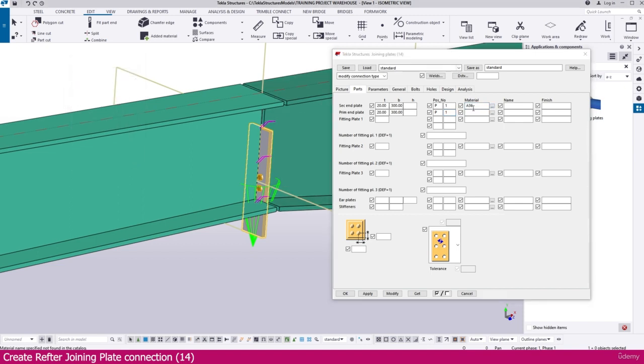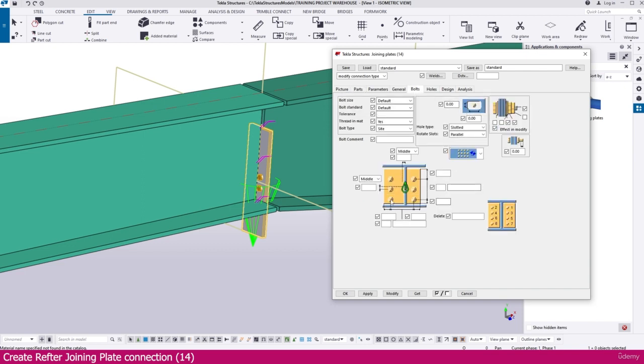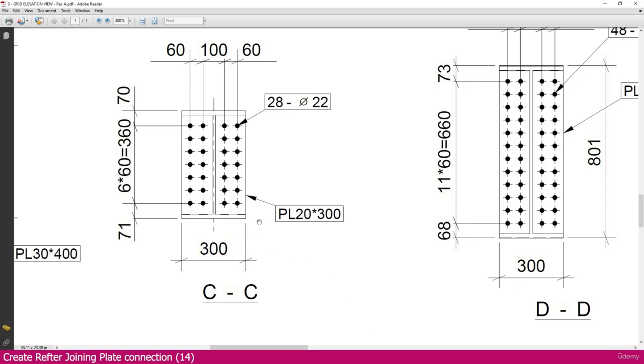Set the material — Control C, Control V — make it 'plate'. If you want, you can name it 'join plate', but just 'plate' is more than enough. Keep all other settings as they are.